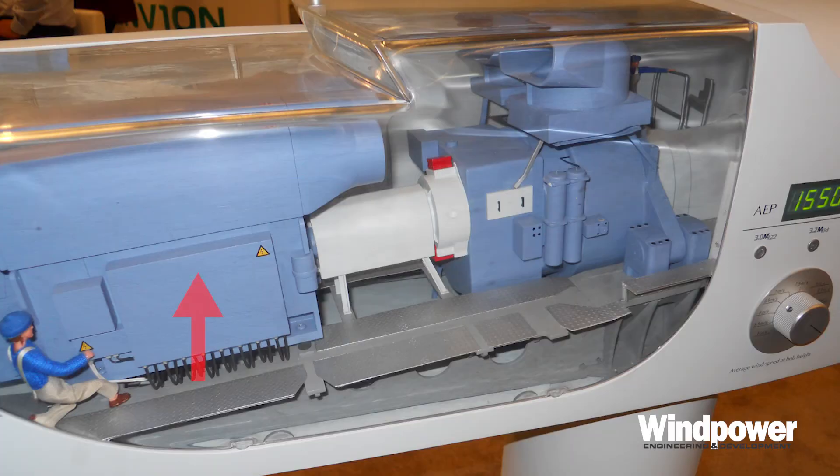If we walk a little bit farther back in the nacelle, we come to the generator. Most land-based wind turbines use induction generators. That simply means that there are two sets of coils — one that turns and one that is stationary — and that action produces electric current.